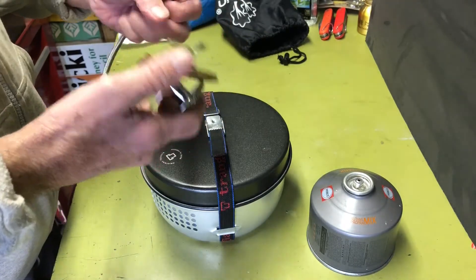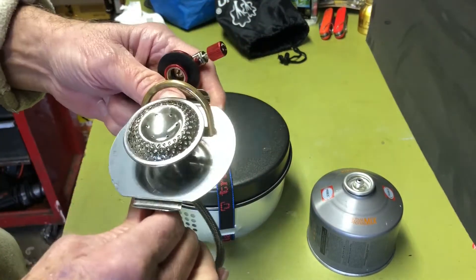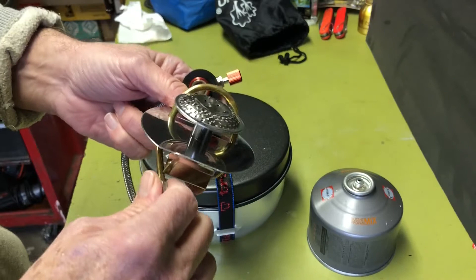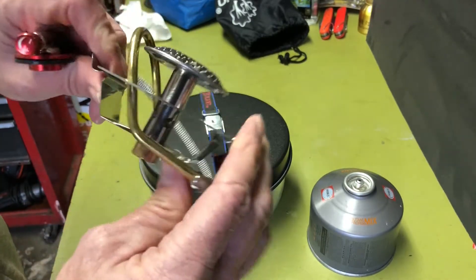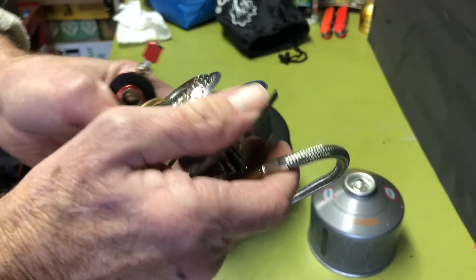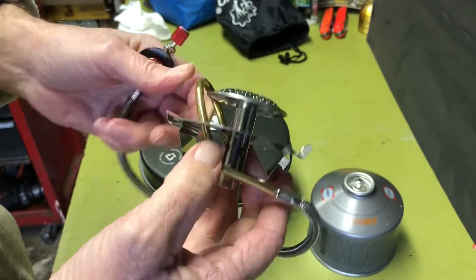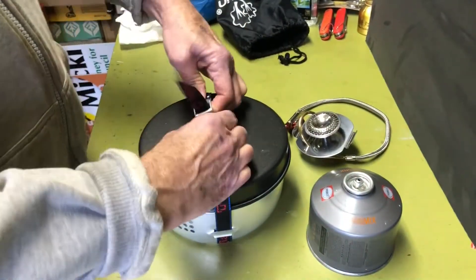It looks so identical. I tried it once and it worked — I'll fire it up again for this video. One other thing I noticed, which I'll talk about when I get to it, is these little clamps here that are used to secure it to the windscreen. Let's open this up real quick and put it together.